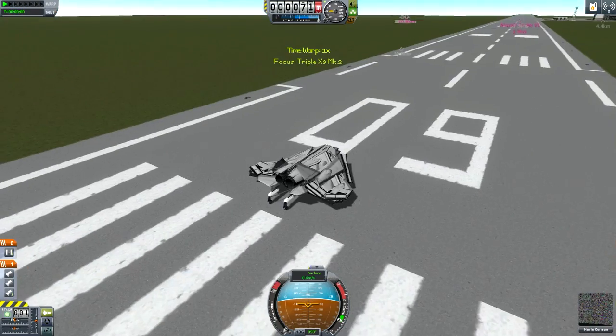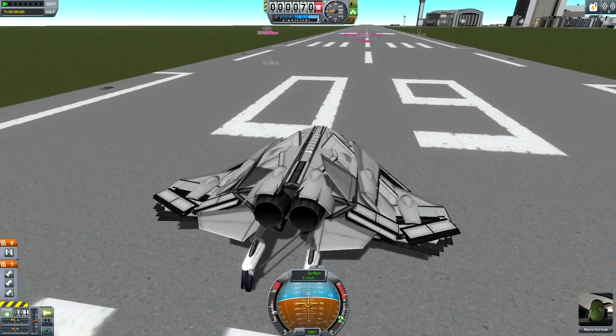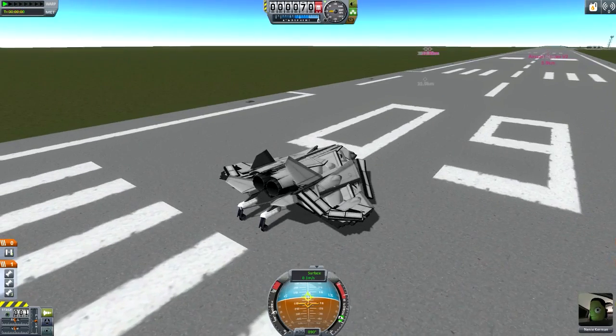Alright, well when I first tested it I was struggling - I completely forgot what the action groups were. And the way this thing moves is very, very strange. I would have one complaint regarding the design, but I'll leave that for later.